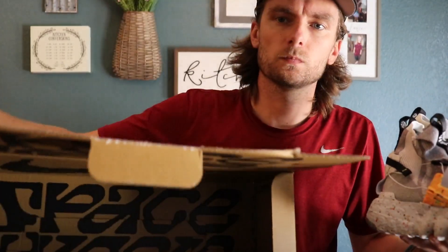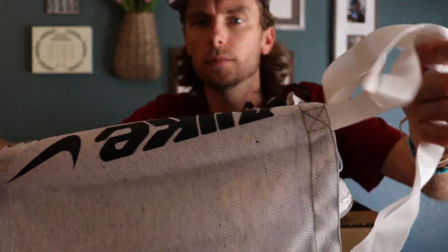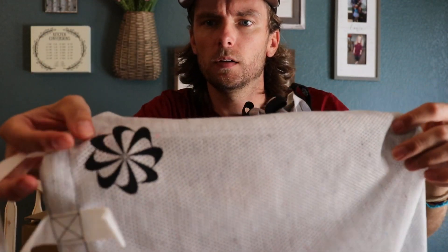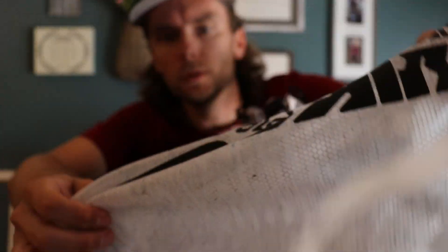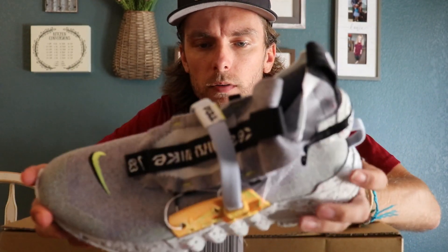So go ahead and pull these out to get a better look at the inside of the box. This is how it comes, so if you get a pair and the box is crunched, I mean, nothing you can really do about it. It does come with this bag here — it's got the Nike swoosh pinwheel and then 'Nike Space Hippie.' It's kind of mesh; I'm sure it's recycled materials as well.